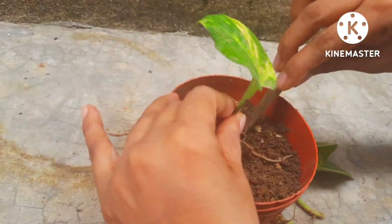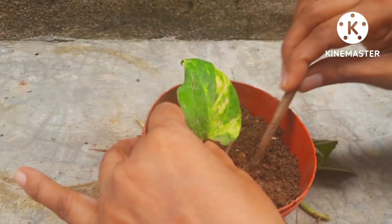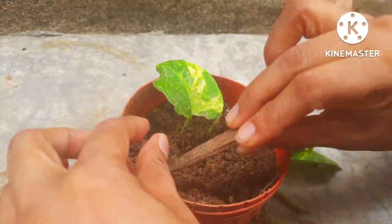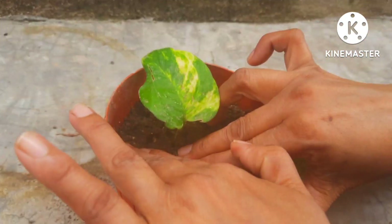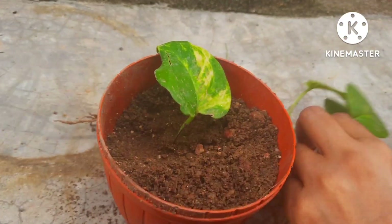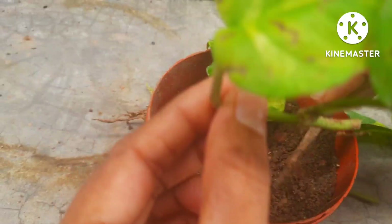When you're planting, you will have to keep the leaf not on the soil — keep it a little bit upwards. Put only the root inside the soil, and with your fingers just give it a little push so that it is airtight and there will be no root rot.